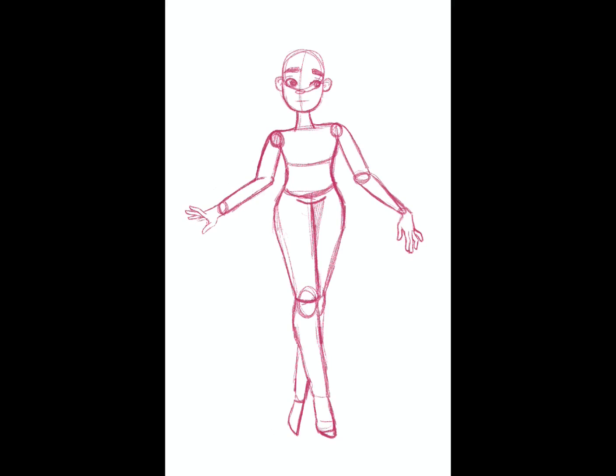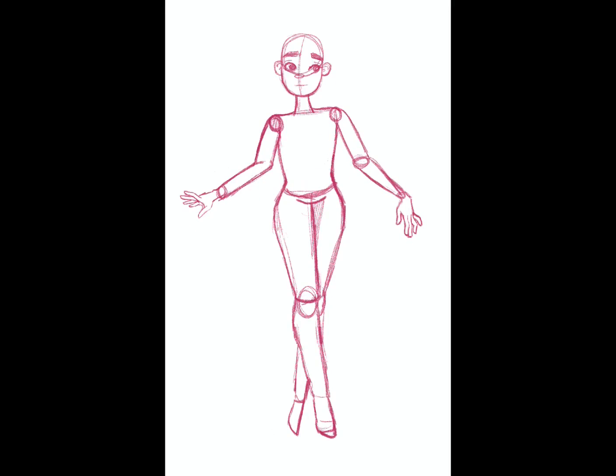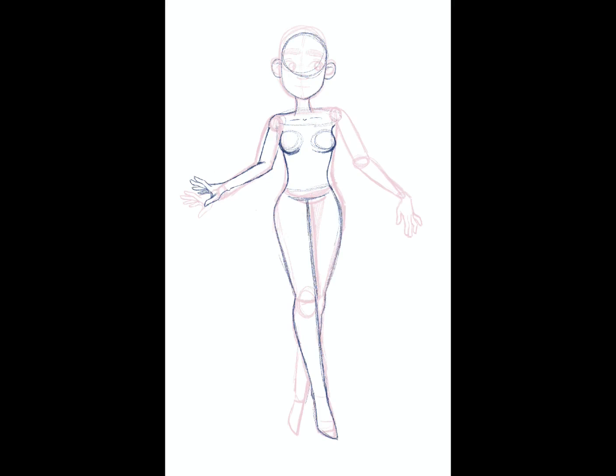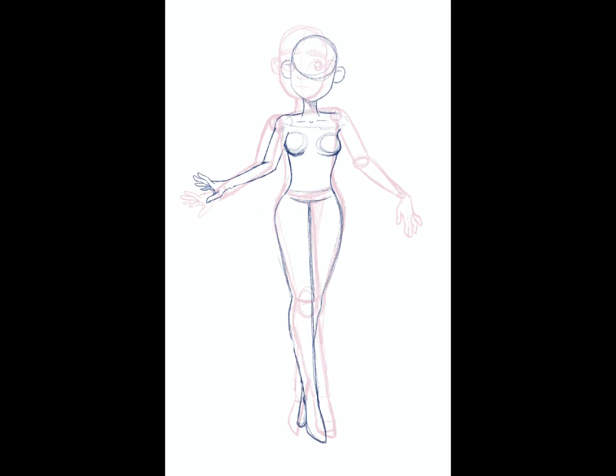So I'm actually kind of deciding what she is at this point. In the beginning I was thinking she might just be a human, and then I was thinking she would be either a half elf or an elf. I tend to play a lot of small characters — halflings or gnomes — but gnome wizard is kind of my most favorite thing to play. So I decided, guilty pleasure, I'm going to play a gnome wizard.